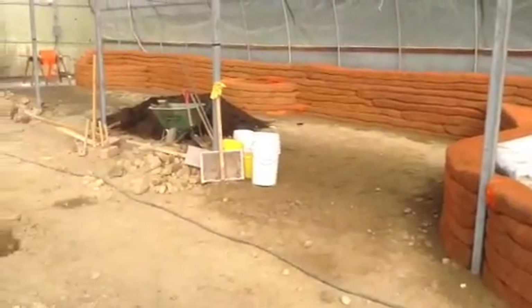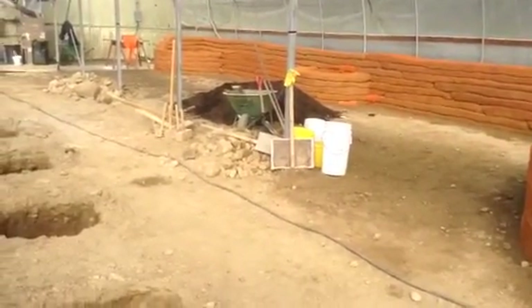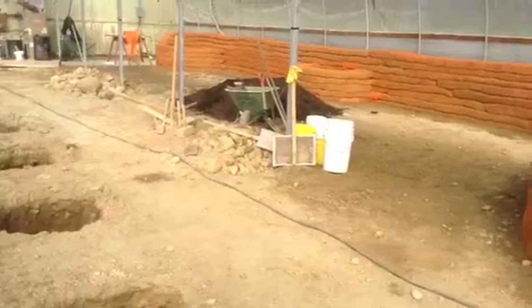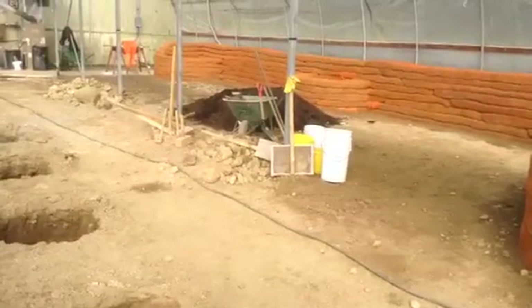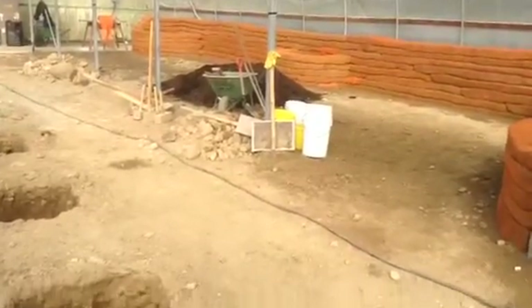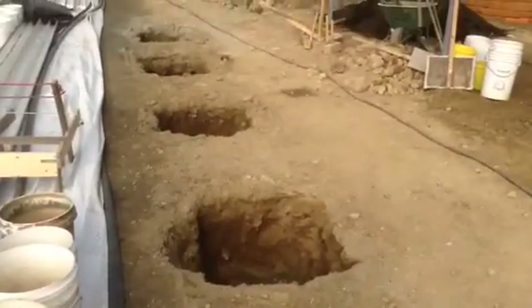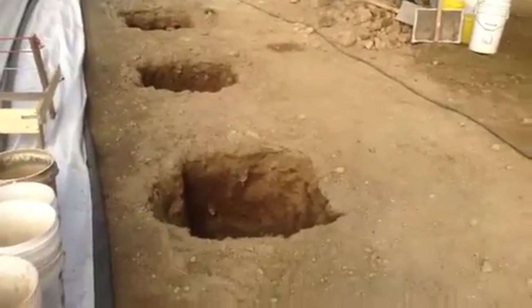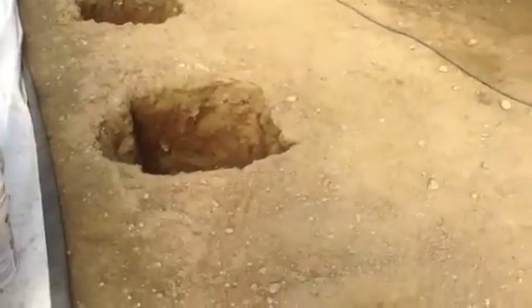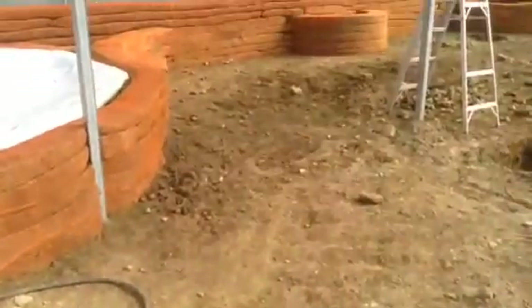There's some soil that we brought in — there's another eight cubic yards outside — and that will be mixed with this clay down in here to create the right soil conditions for the citrus and avocado trees. I had the soil analyzed and an amendment was made.